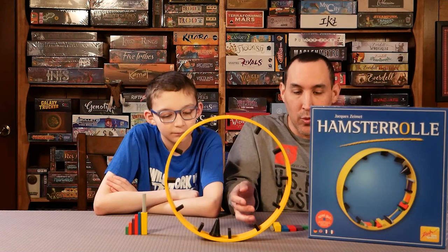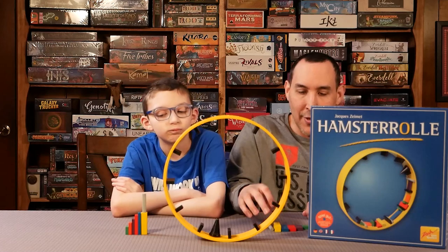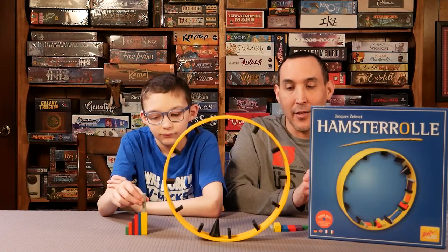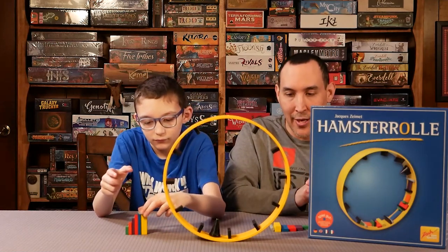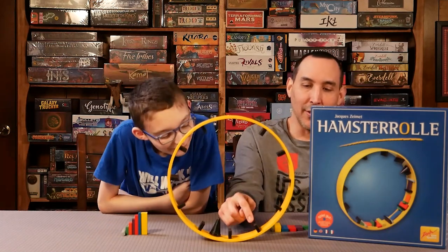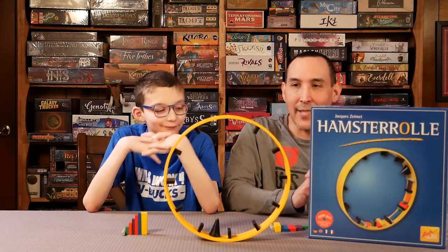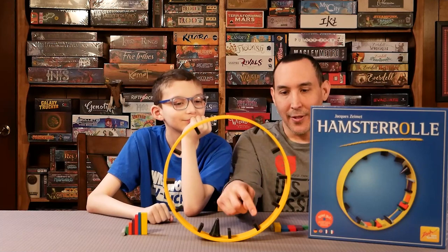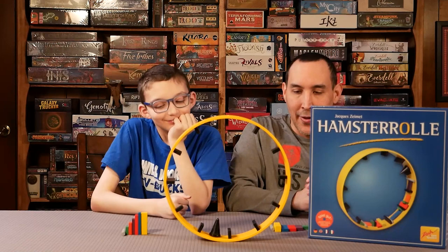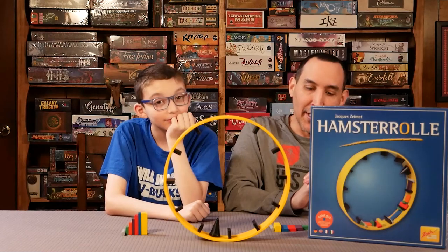The components are made of wood and they're all different weights. You get seven completely different shapes and different colors, so it's easy to distinguish which ones they are. We also like the little grooves on the inside, and the inside also has different shapes and sizes for each piece, so the weight distributes evenly. Five out of five on the components.